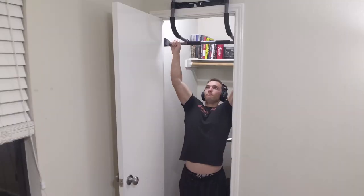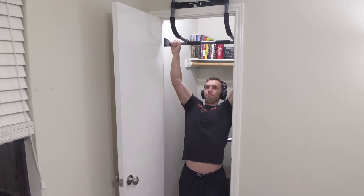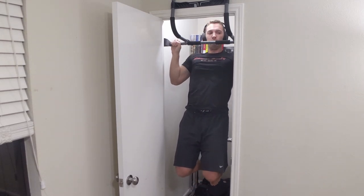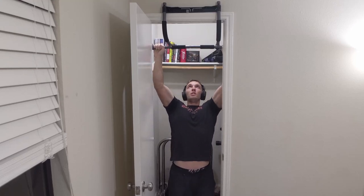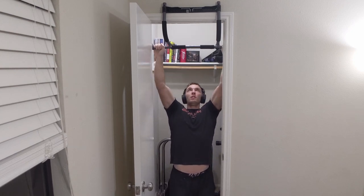This is an update of the Perfect Fitness Multi-Gym Doorway Pull-Up Bar after using it for more than six months in my home workouts. To start off, the Perfect Fitness doorway pull-up bar is just that — it's a pull-up bar that you can use your doorway frame for in order to do pull-ups. I'm using my closet here in my home office to build a bigger back and biceps, or use it for other things such as dips and push-ups.